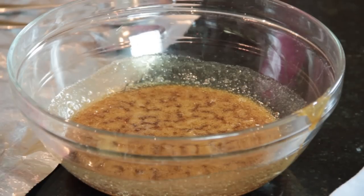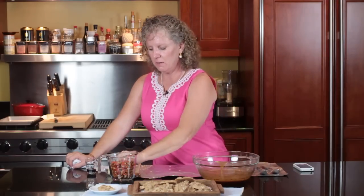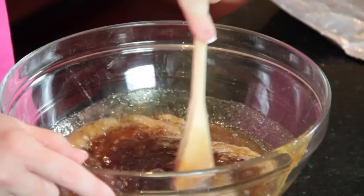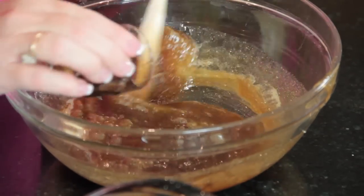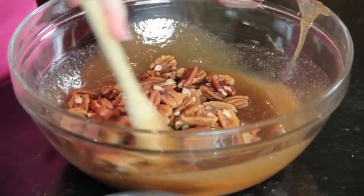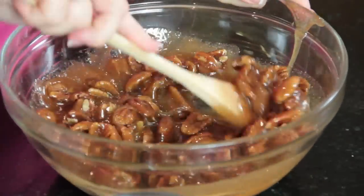After you go for the six minutes, you're supposed to let it sit and cool off for two minutes. Once it cools for two minutes, you want to add your butter and stir that in, and your vanilla, and then your pecans. You want to stir it vigorously for about two minutes. This incorporates air into the candy and makes it not so chewy — it makes it light and crispy.